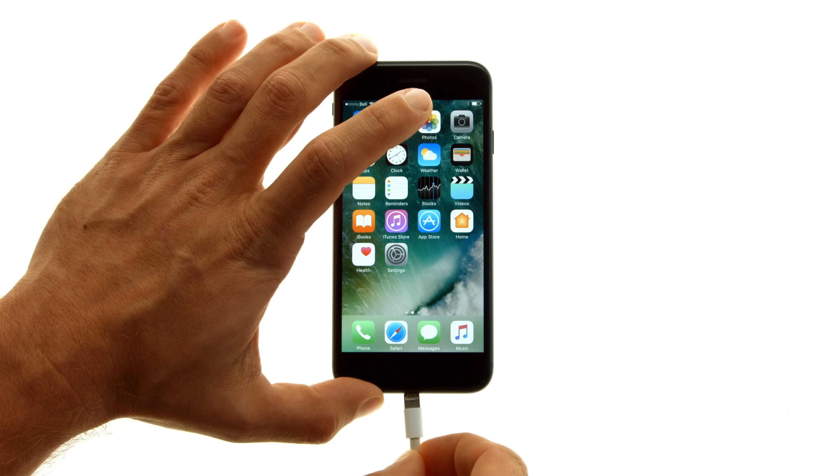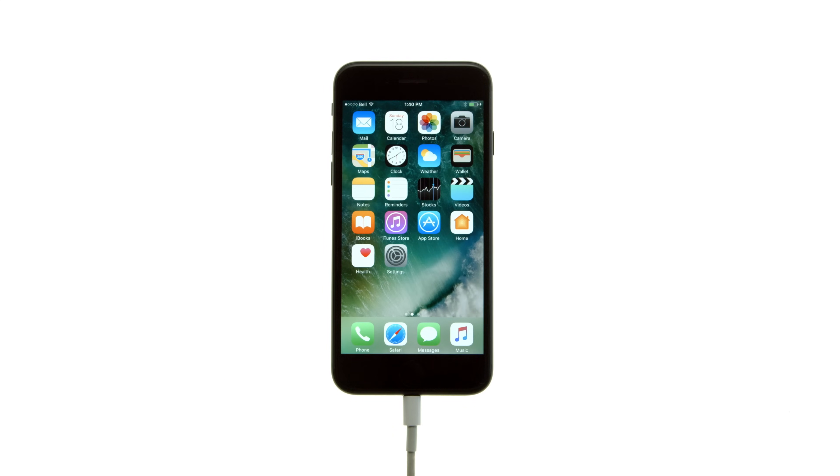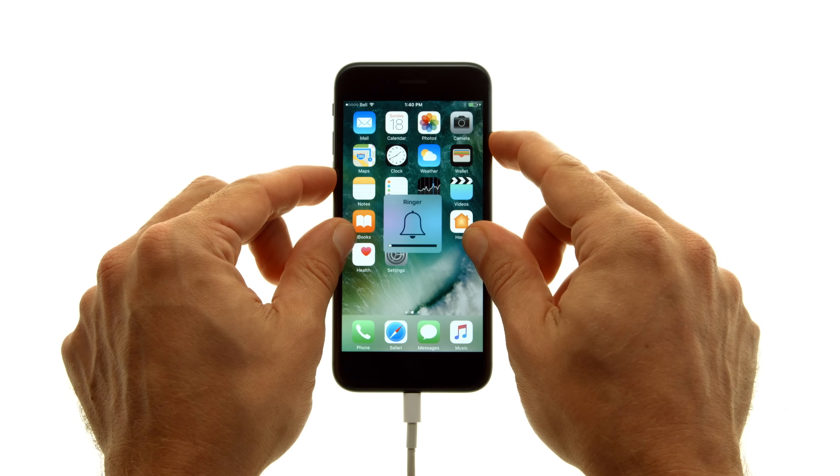Connect the device to your computer using a USB cable. Press and hold the sleep/wake and volume down buttons at the same time.